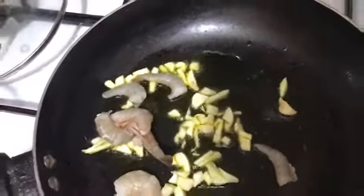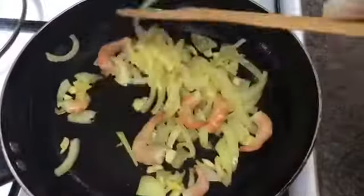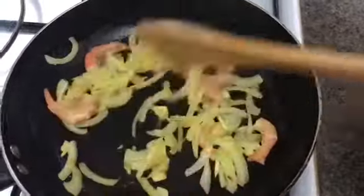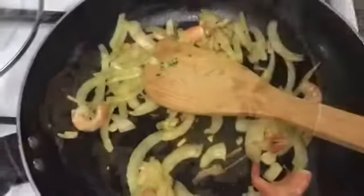Now we add the broccoli — the moon is cooked. Now the broccoli is cooked and the taste is cooked. Then the broccoli is cooked.